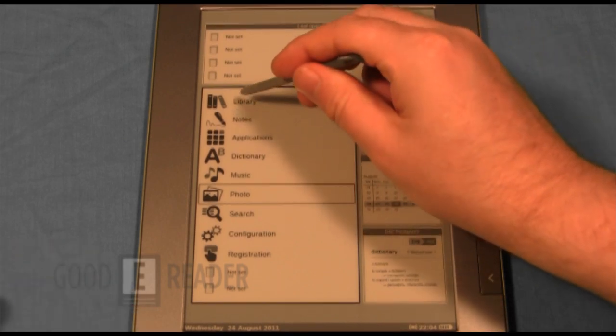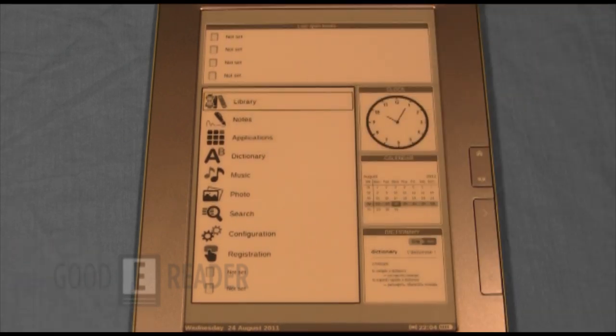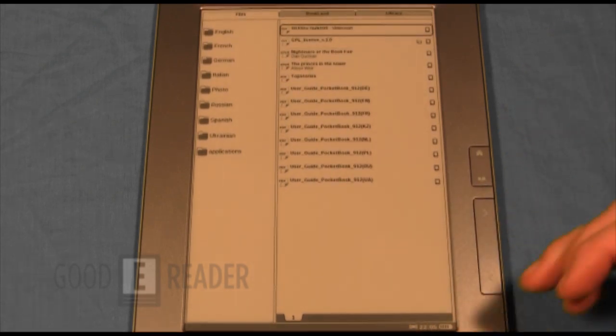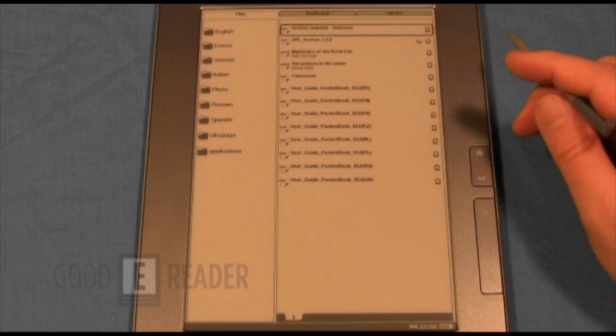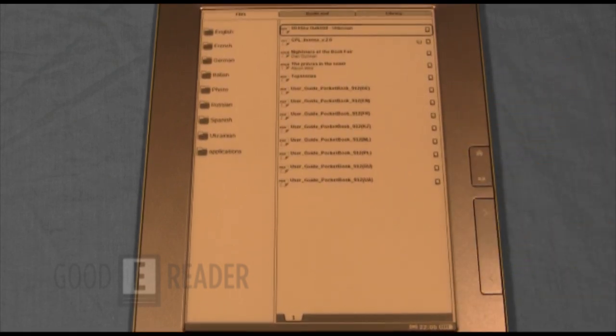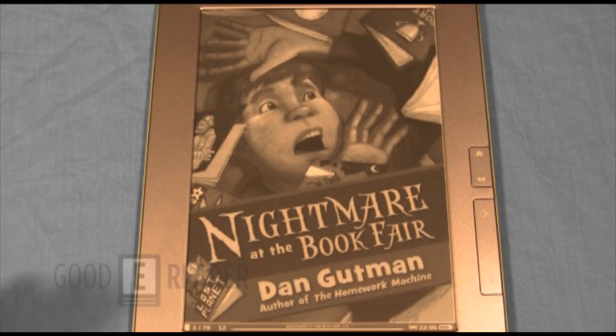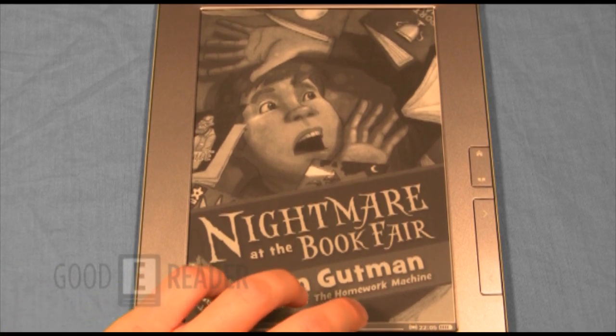One thing we noticed is that the touchscreen and loading things up is actually pretty quick, although it is quicker if you use the D-pad. It's a little slower when you use the stylus to open things. This is mostly due to the very large touchscreen combined with a limited processor and only 256 MB of RAM — there's a lot for the device to do with not the greatest processing speed.